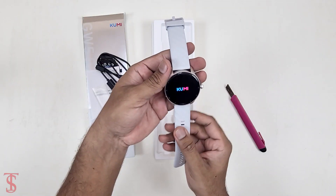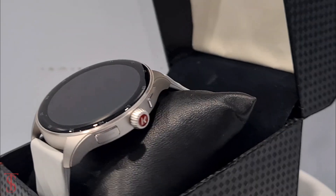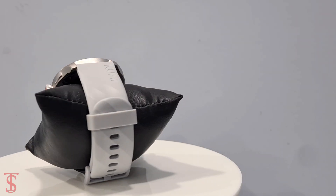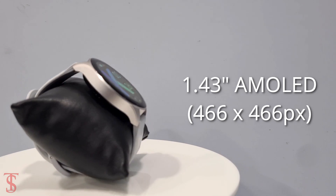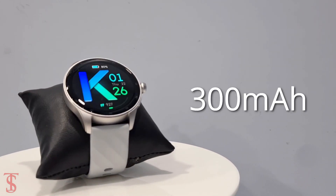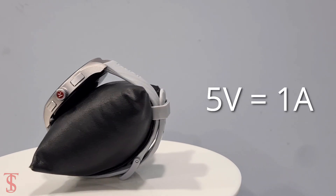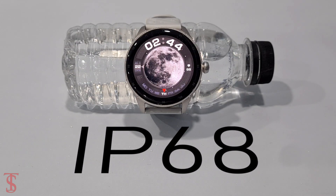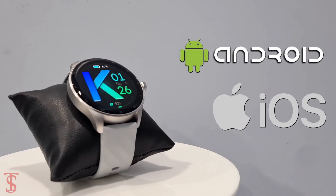Before we get started, let's talk about the specifications of the smartwatch. The Kumi GW5 Pro comes with a large 1.43-inch rounded AMOLED display. It packs a 300mAh battery that takes 2 hours of charging time and it uses 5V 1A input. It is IP68 certified for dust and water resistance, and it supports both Android and iOS operating systems.